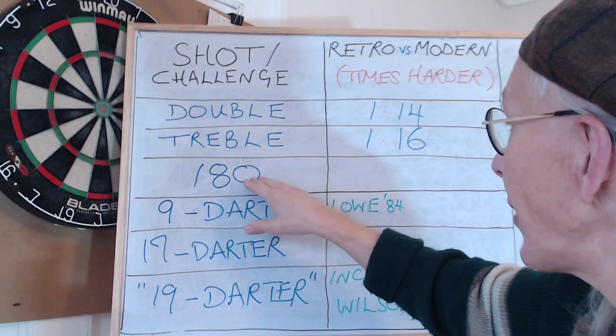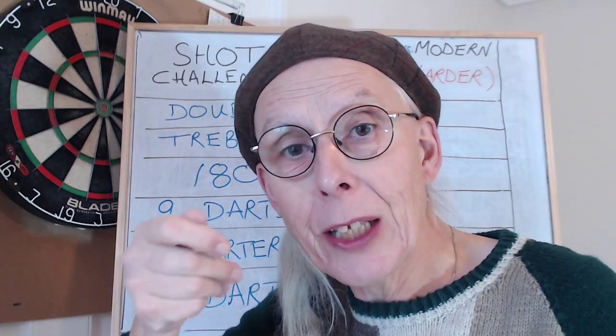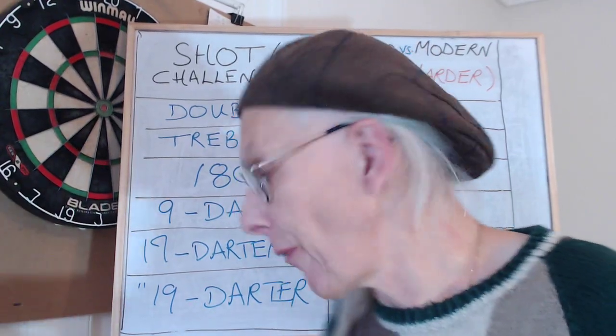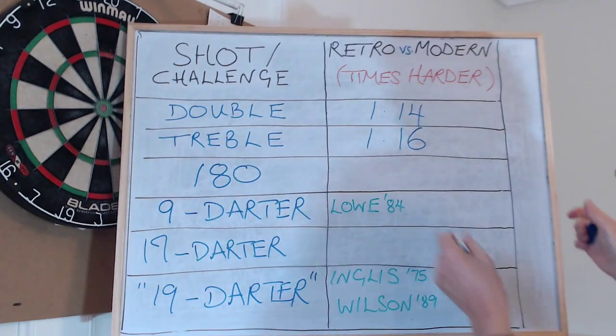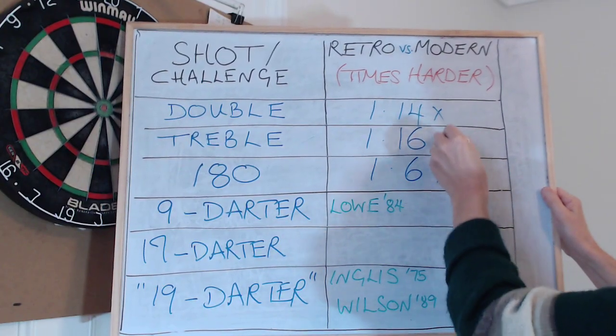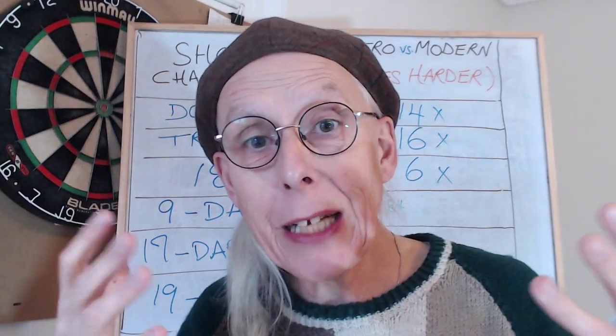What about a 180, where you've got to get three treble 20s in a row, and each one is slightly harder on the retro board? The accumulated effect is 1.6 times harder to hit a 180 on the old boards.